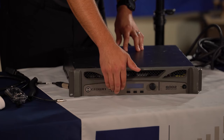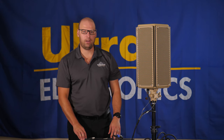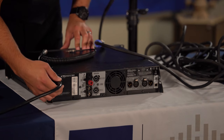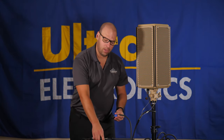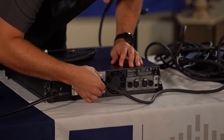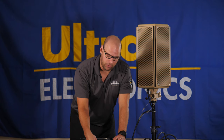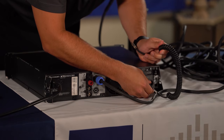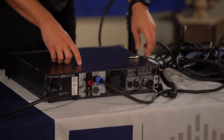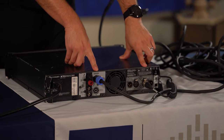Before you power up the amplifier, make sure that both volume knobs are turned all the way to the left. When you're ready to plug everything into the amplifier, first take your power cable and plug it in accordingly. Next, take your speaker cable and plug it into channel one — once placed in, you should be able to turn it a quarter turn and feel a click. Next, take your line-in cable, plug it into channel one, push it in, and you should feel a click as well. Double check to make sure that the speaker cable and the line-in cable are both plugged into channel one.